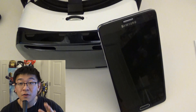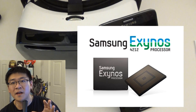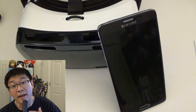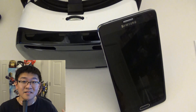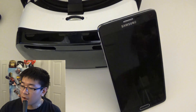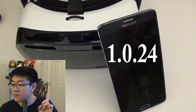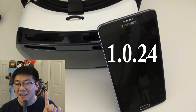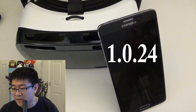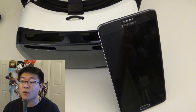Now these steps are for those of you who have the Note 4 with the Exynos processor — sorry if I mispronounced that — and not the Qualcomm Snapdragon processor, which is what we have in the United States. So if you have that version and you have version 1.0.24, not 1.0.28 — it may let you do it for 1.0.28 but I'm not sure yet, so if there's an update please let me know down below — I'm going to go over the step-by-step process that I found on this forum.